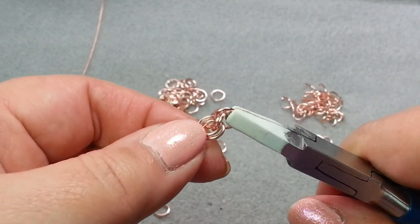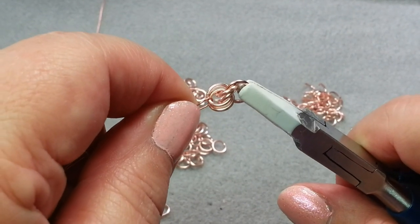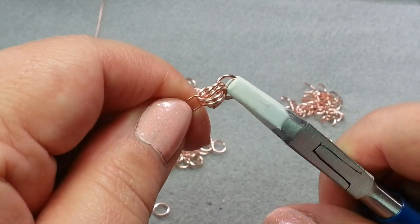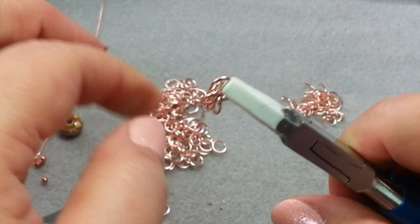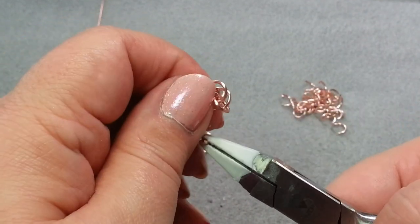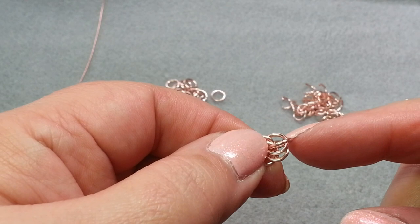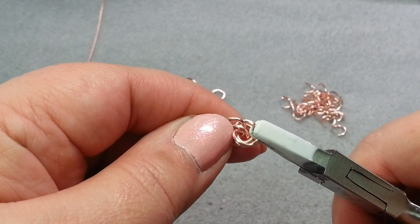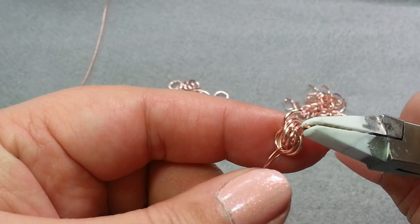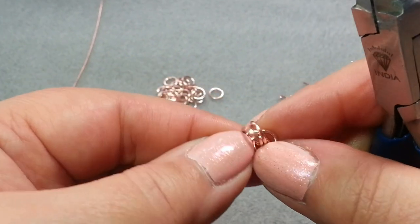In the very beginning, you don't want to be putting this down and picking it back up. I highly suggest that you keep it in your hands if you can. If you have to lay it down, just make sure you know which end is your starting end and then find your last set of jump rings. I need to add another set in the same spot. One thing you don't want to do is go through all five jump rings — you don't want to catch your additional jump ring.